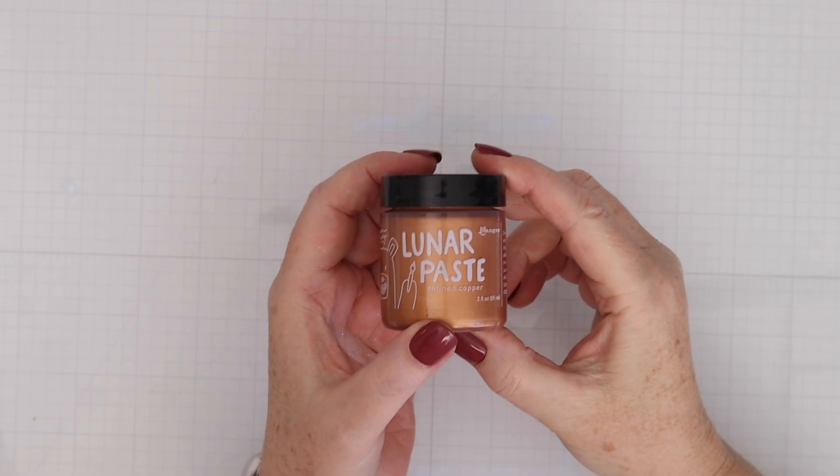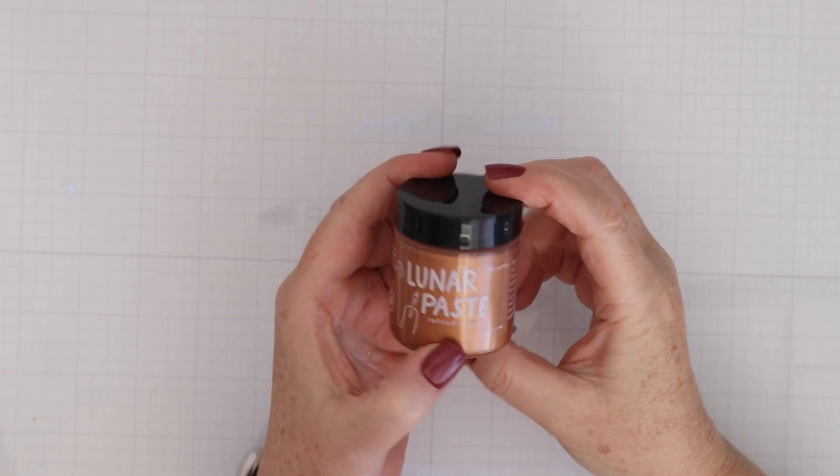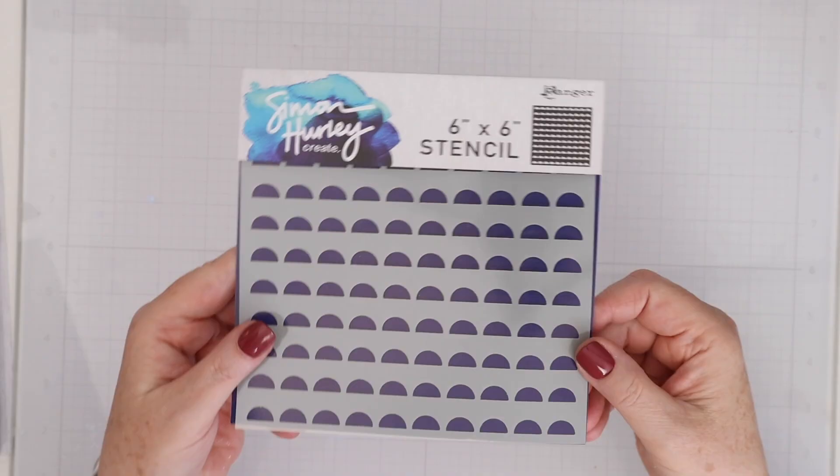That includes the new copper color of Lunar Paste as well as stamps, dies, and stencils. So let's swatch out that new color of Lunar Paste, check out the new products, and then we'll start card making.